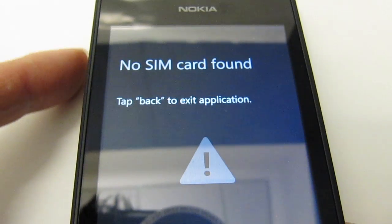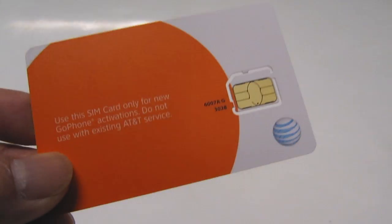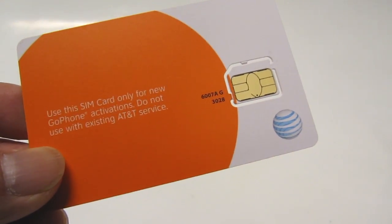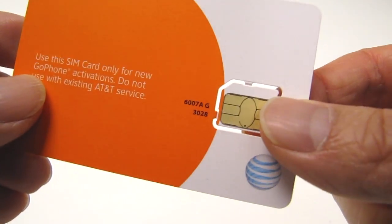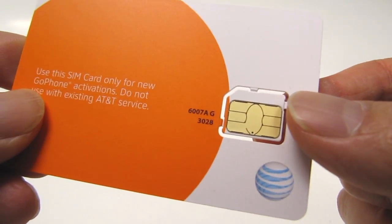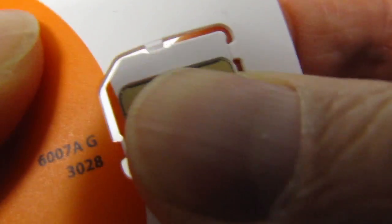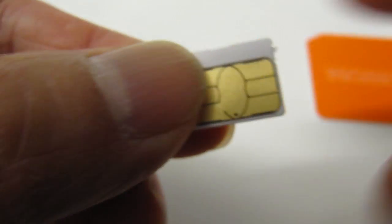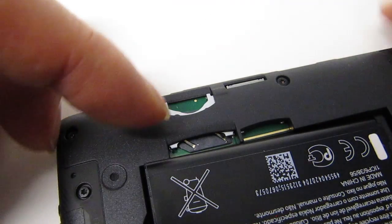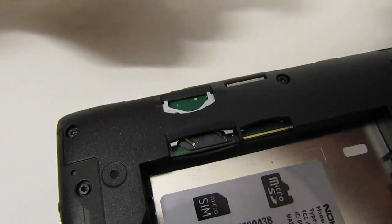I'm going to tap out of this and install the SIM card. This is the SIM card that came with my Go Phone. I'll punch out the actual card and slip it into the Lumia 520. First we need to pop out the battery and then insert the SIM card.